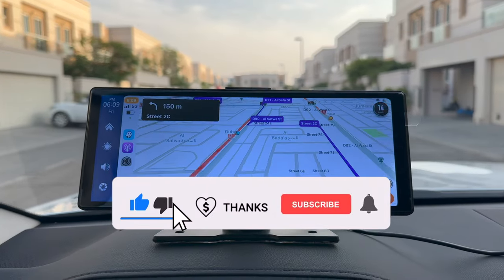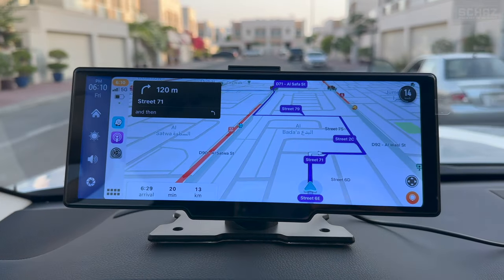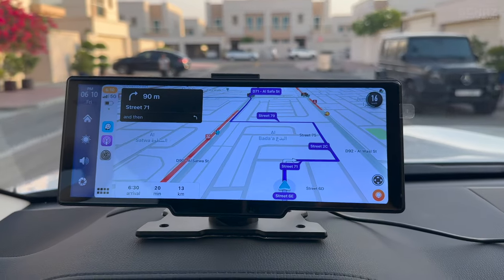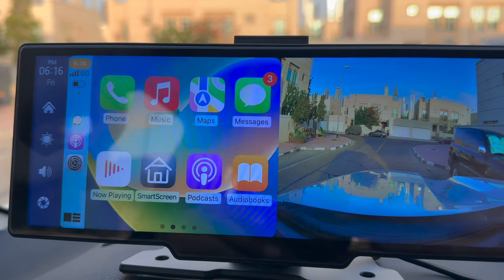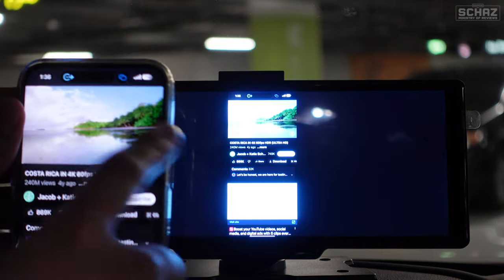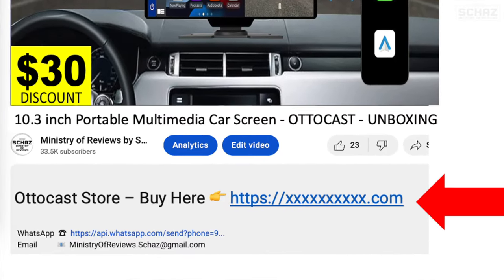That's a quick review of this AutoCast 10.3 inch portable smart car screen. I'm extremely impressed — I've been using it since yesterday. The screen size, layout, clarity, brightness, and colors are amazing. The 4K front camera is really nice and crisp. Screen mirroring without any lag is an amazing feature. If you're interested in buying this, go to the link in the description which takes you directly to the AutoCast official store. Thanks for watching.